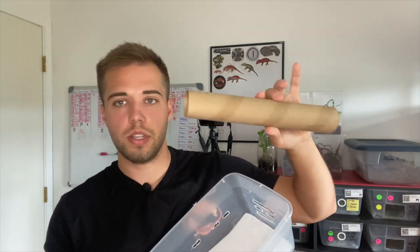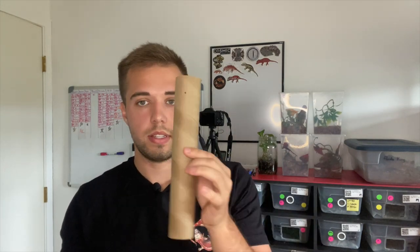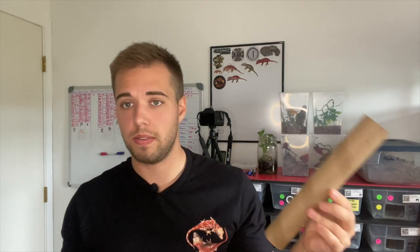For a hide, use something simple like a paper towel roll or egg crate — something that if they defecate on it, it's easy to see visually. If you use cork bark, it's very difficult to look into all the little grooves and also harder to clean. Similarly, avoid live substrate or soil in the quarantine setup, as these make monitoring much harder.